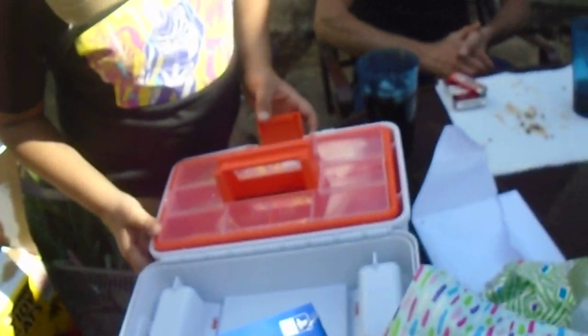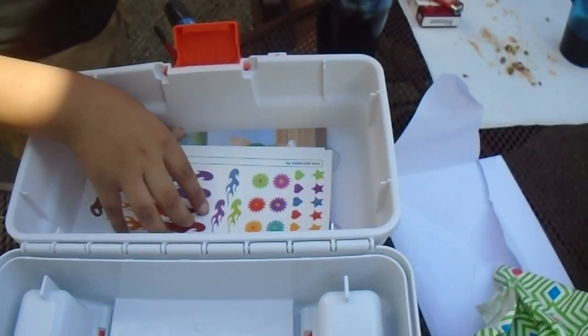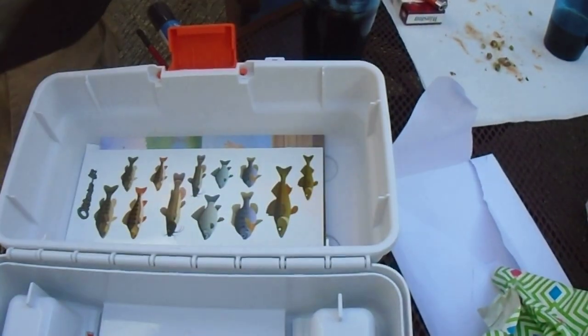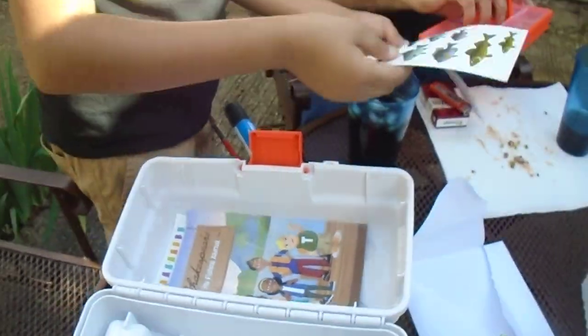Tackle box! Oh! It's also got gear. Oh, stickers! Wow, you can even decorate it. Oh, more stickers. You can decorate your tackle box.